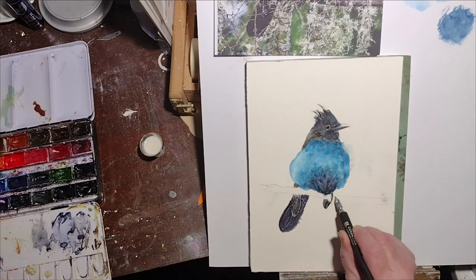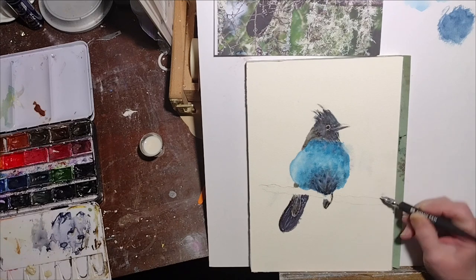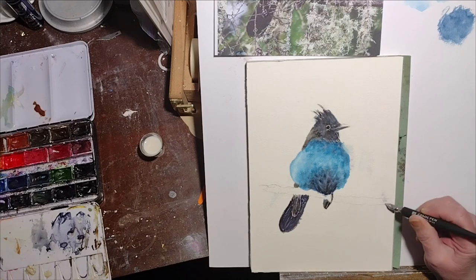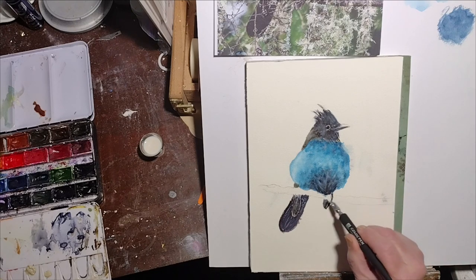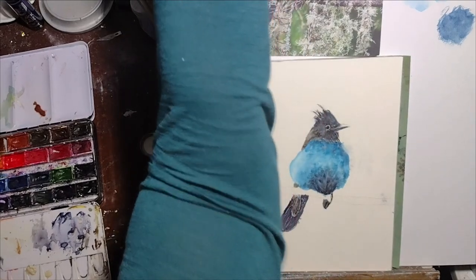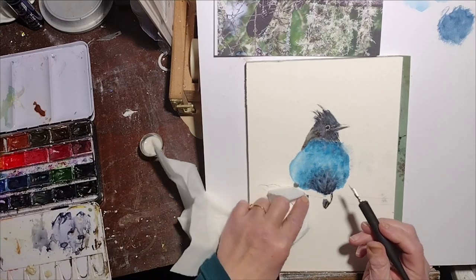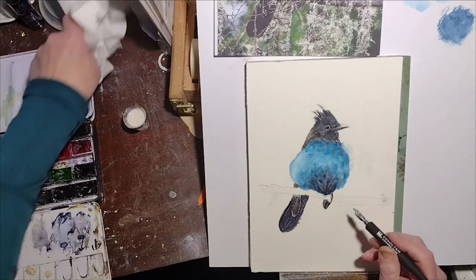I am scratching in those markings using permanent masking fluid, and this is experimental. We'll see how it works, and if it doesn't work well, I will use a gel pen or a Posca pen at the end to put the markings in a little bit darker. I'm using a dip pen, and it's about knocked over my little cup there.